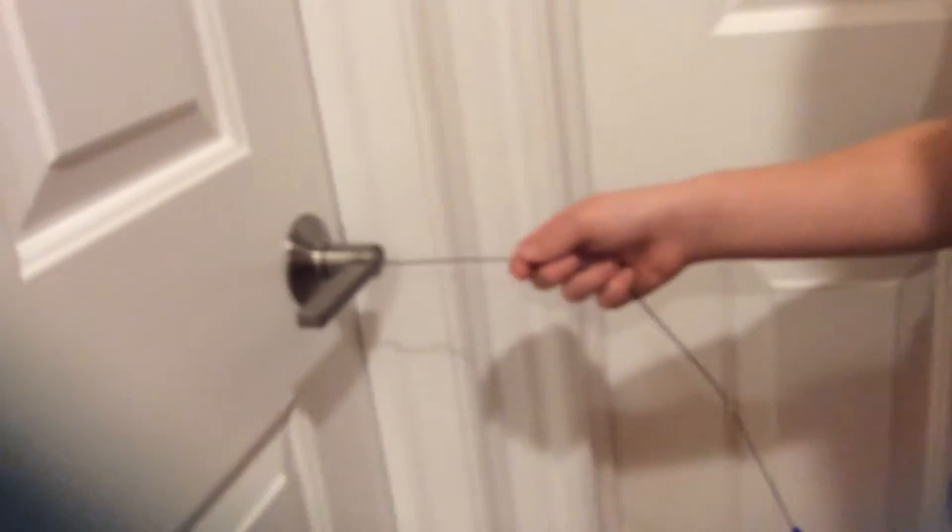Hi guys, this is Reagan and my friend — I'm not going to show her face because she's not like that. Today we're going to be showing you how to pick a lock.